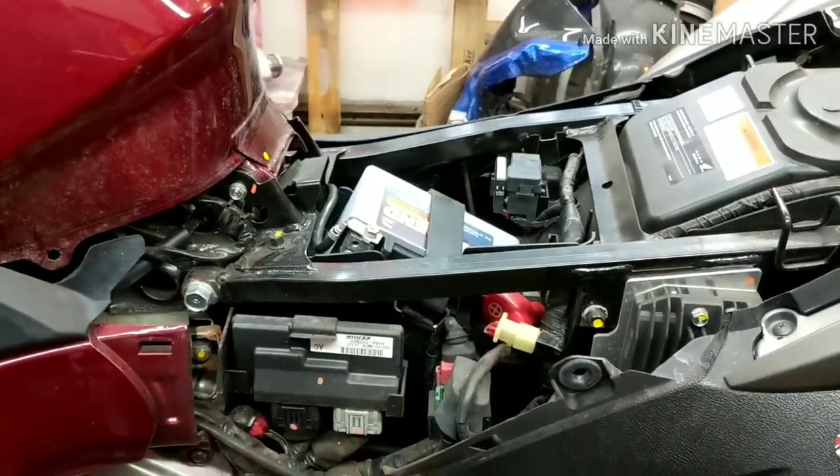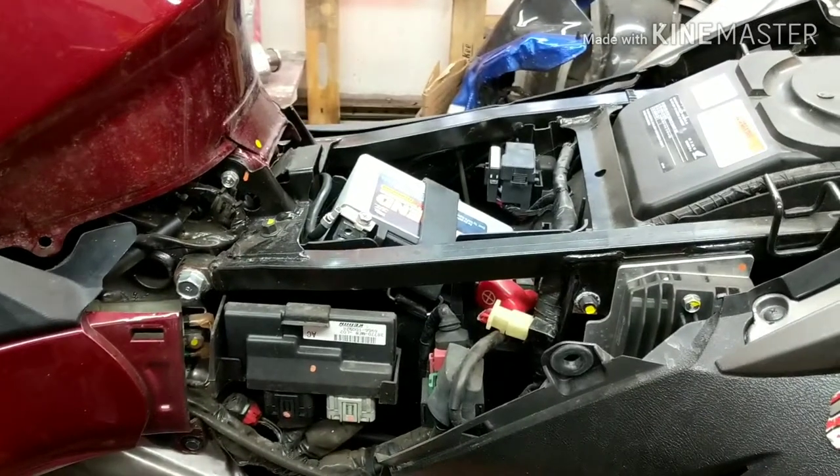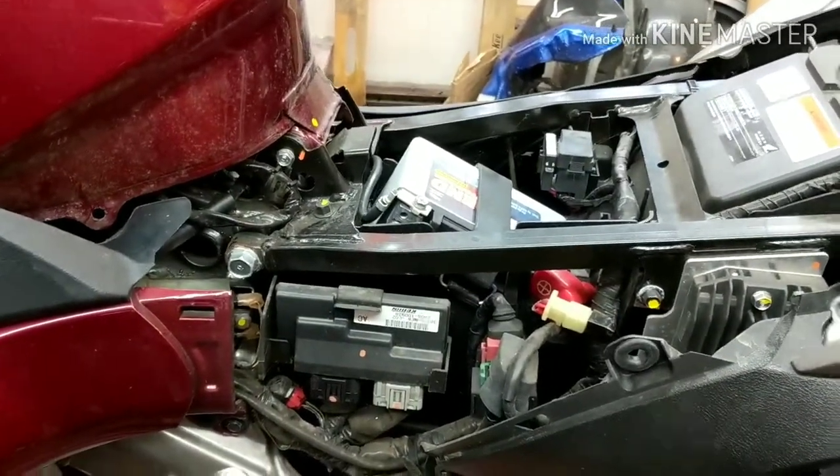Hey guys, it's TEPCO Cyc Repair. Today we're going to be working on this NT700V. We're going to be lowering it, so in order to do that we're going to have to pull the shock out.